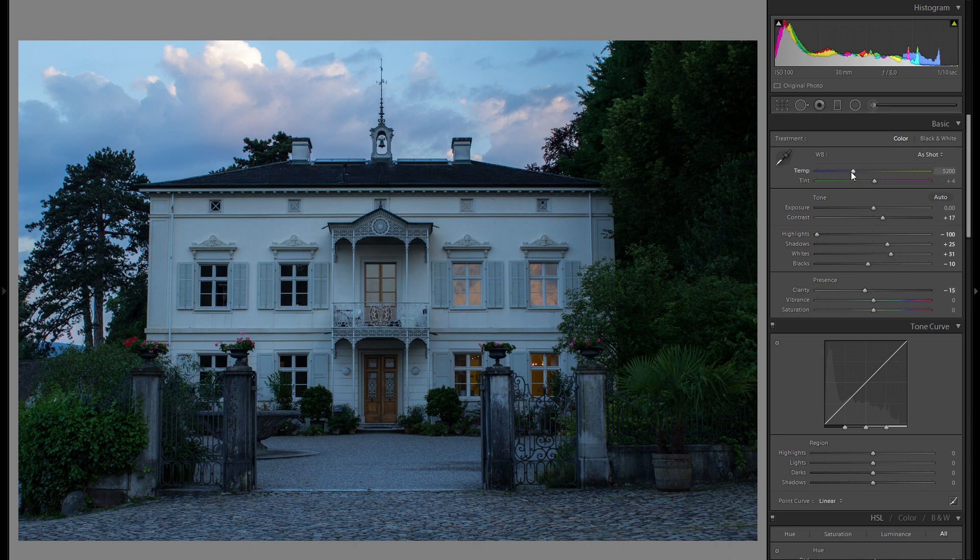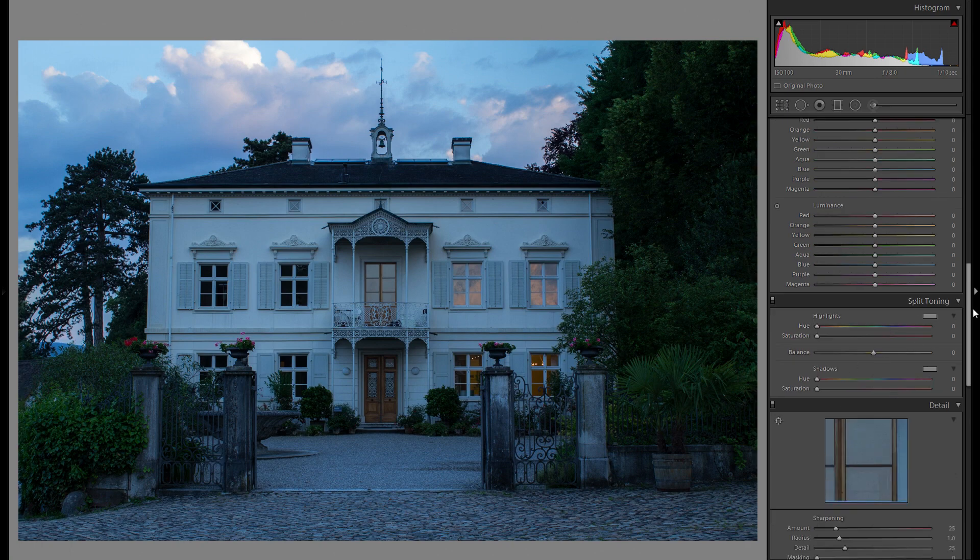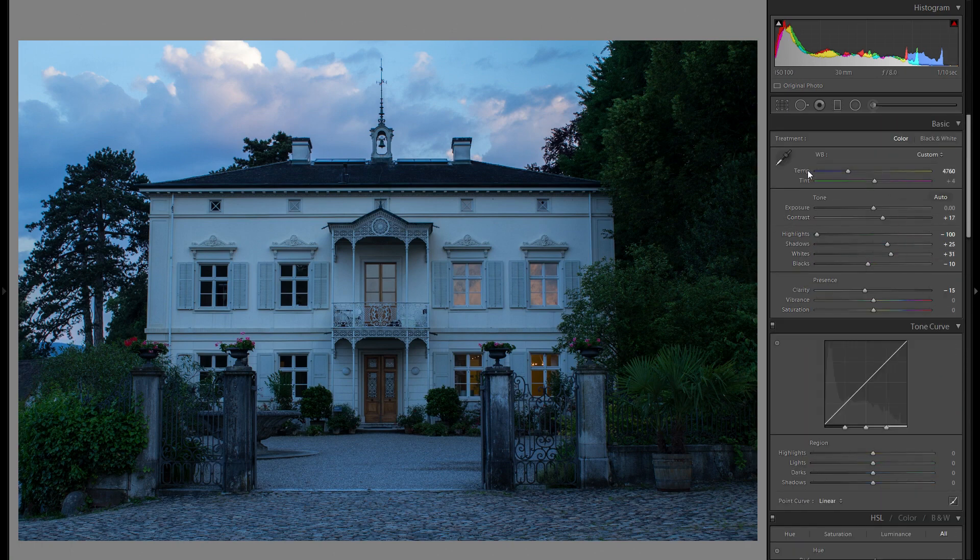We definitely have to adjust the color temperature. I don't want to make this picture super warm at the start because I'm going to add some warmth in split toning later on, but I do want to make it just that little bit more warm than before. Also with tint, I really like to bring it a little bit into the magenta range, especially with sunset pictures, and that already gives a very nice starting base.